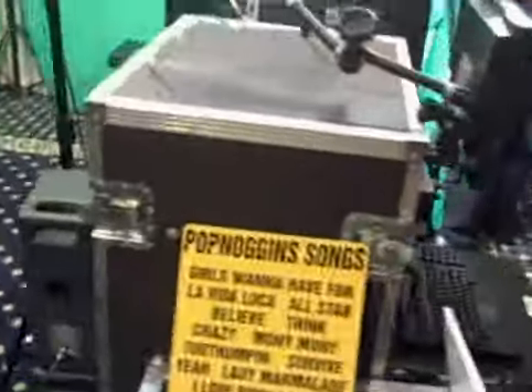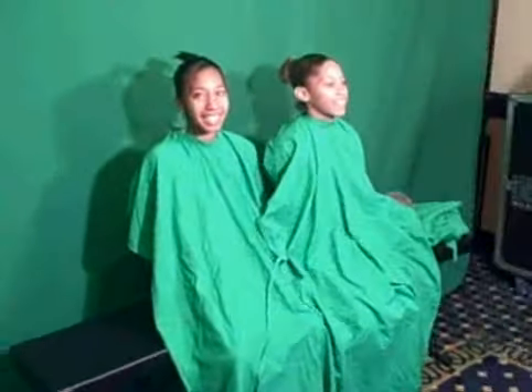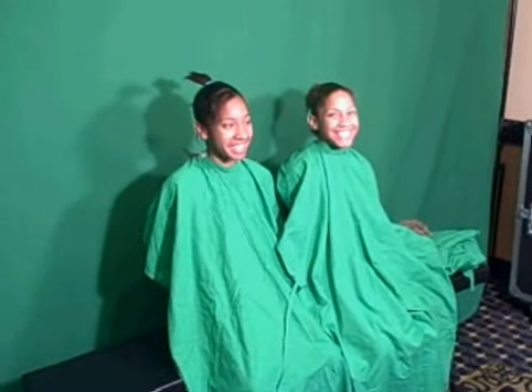This station is called Pop Noggins. Pop Noggins is a green screen video process — pretty simple. What we're going to do is take a couple of your guests at the party, put some green screen aprons on them, and have them standing in front of a green screen backdrop.